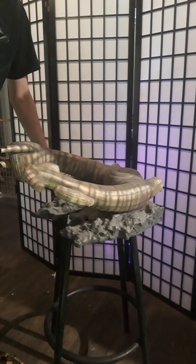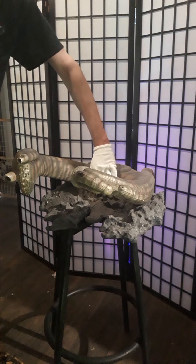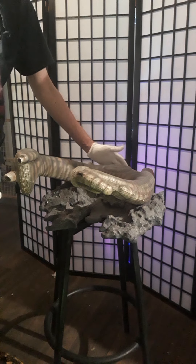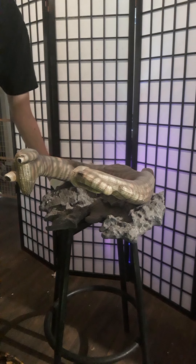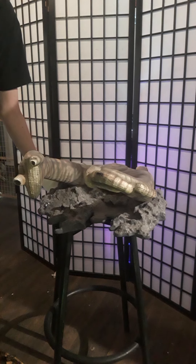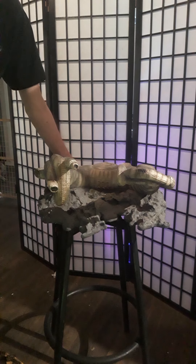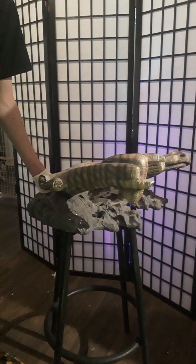This piece does have some decent weight to it — it's probably 20 to 30 pounds, somewhere in the neighborhood of about 19 to 20 inches long and probably about 10 inches high.